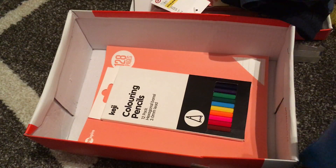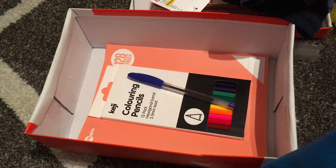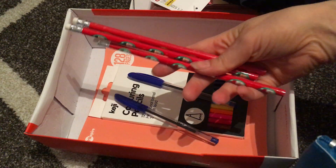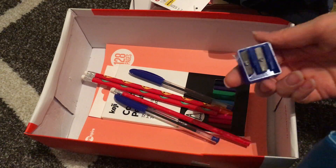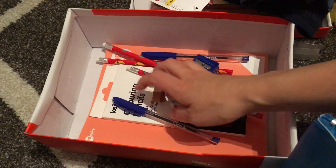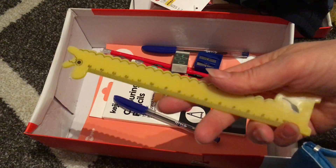The pencil case contains coloured pencils, two pens, some lead pencils, a sharpener, two little novelty Christmas erasers, my standard white school eraser, a ruler, and the pencil case itself.